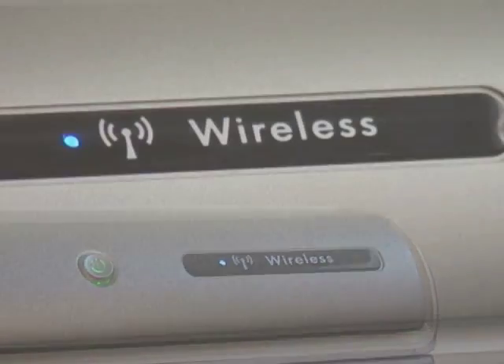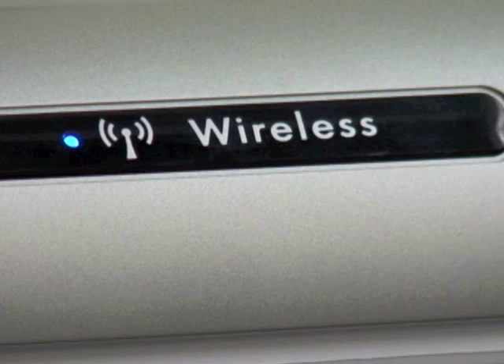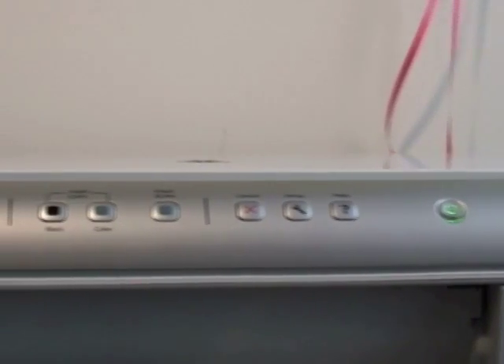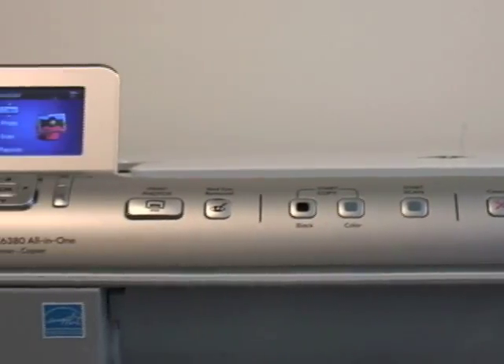Once connected to your network, the wireless indicator on the printer will become illuminated. Now just install the software that came with your printer on any computer in your wireless network and you're ready to go.